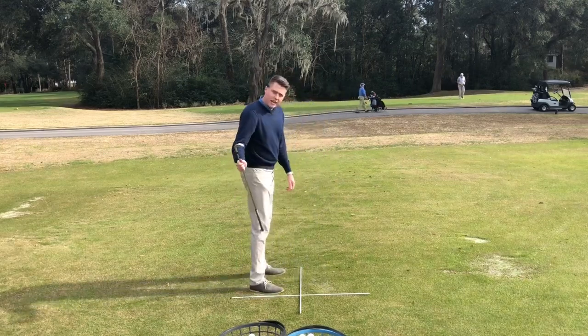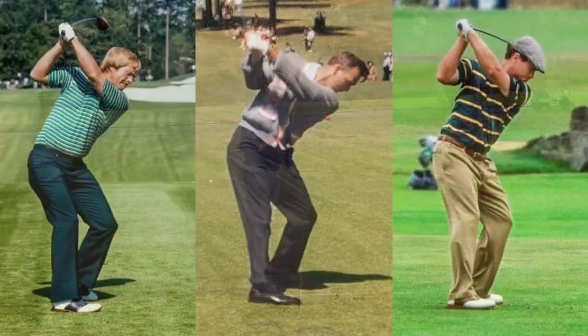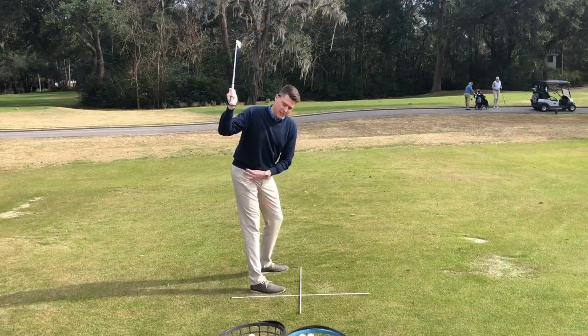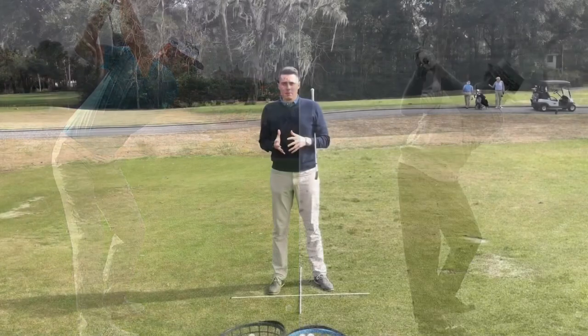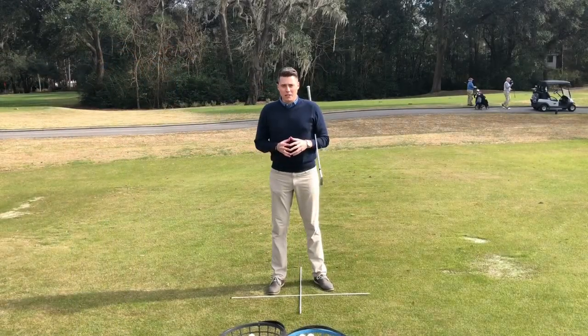Next, it's okay to straighten this trail leg. If you see some of these fantastic ball strikers on the screen, they allow that trail leg to straighten. That's going to allow this right hip to go back, and it's going to allow that butt cheek to rub up against the wall — a term that Ben Sloan and I like to use.